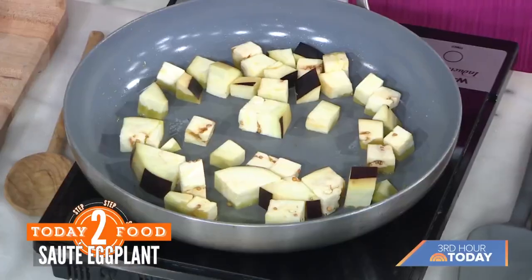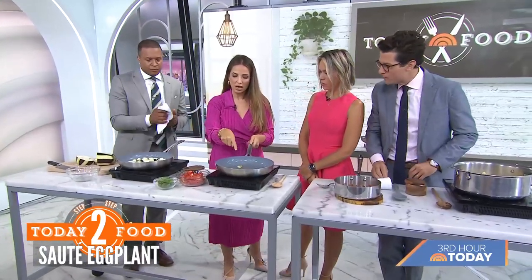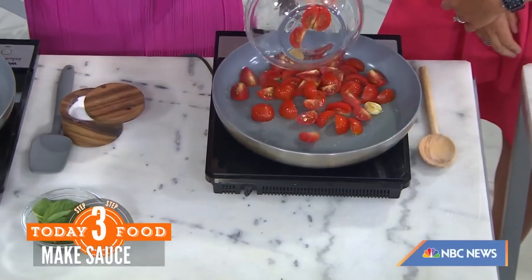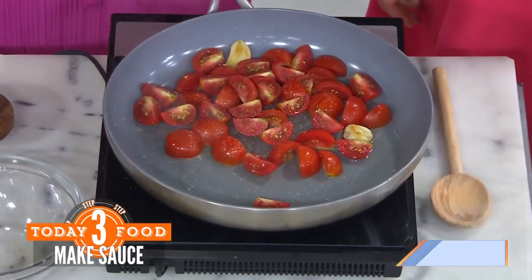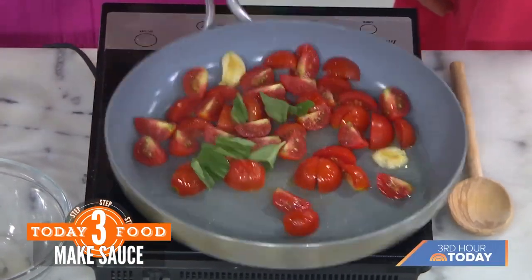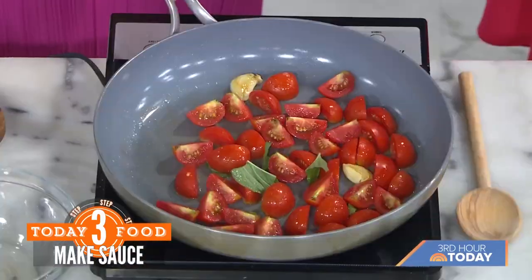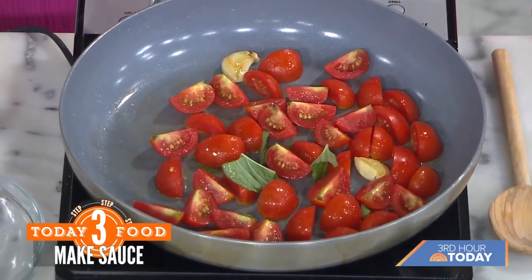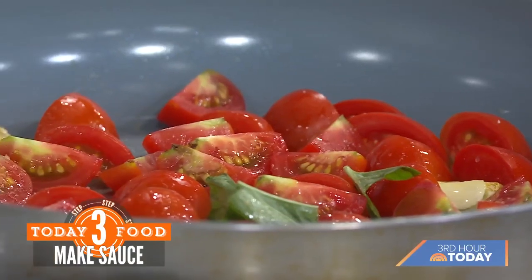Tomatoes are abundant all over Italy in the summer and they're used everywhere. Just take a little garlic and olive oil — you don't even have to chop it — let that come to a sizzle, then add your cherry tomatoes, a pinch of salt, and put the basil right in. That's going to cook down for about 20 minutes, becoming really jammy and sweet. When it's about 10 minutes away from being done, add the eggplant back in for that last 10 minutes.